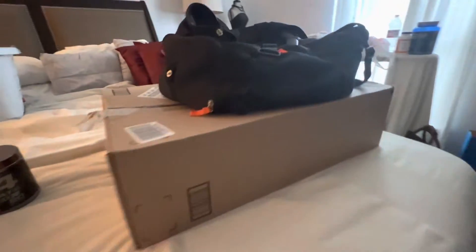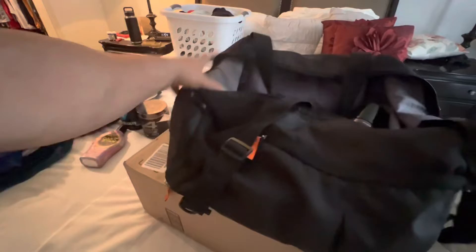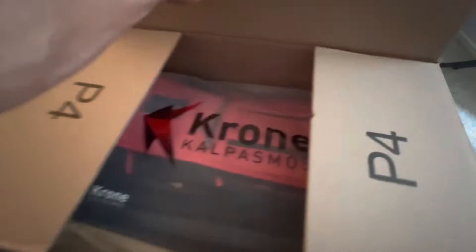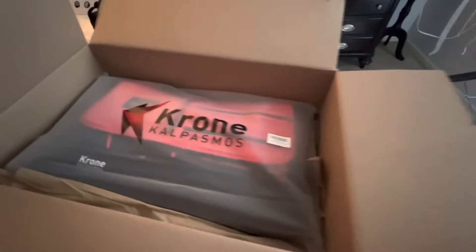All right guys, this is what we got — it's time to upgrade the gym bag. This one's been good, it was a good cheapie, not too bad, served its purpose, we rode it out for a while. But now it's time to get something new, upgrade. Found this one on Amazon, I really liked what I saw, so let's see how they sent it to us.